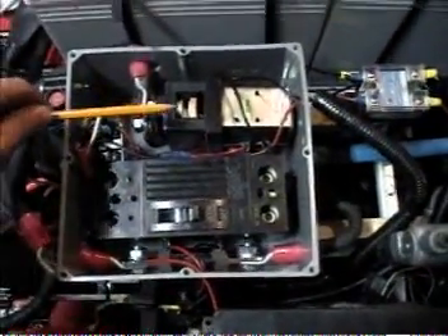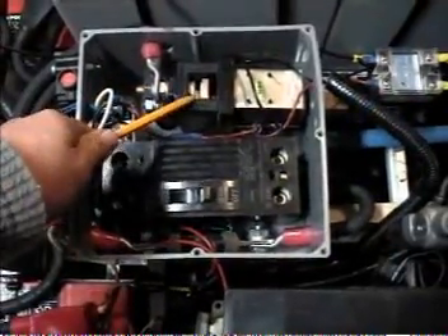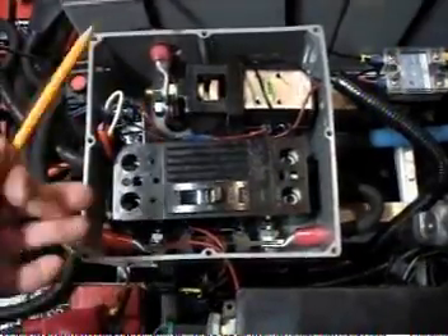This is a main contactor. When you turn the ignition key to on, this little thing in here contacts and allows juice to flow through the system so that when you step on the pedal, you go.